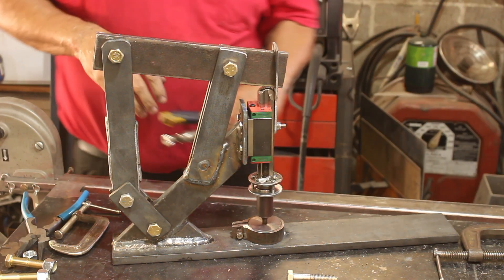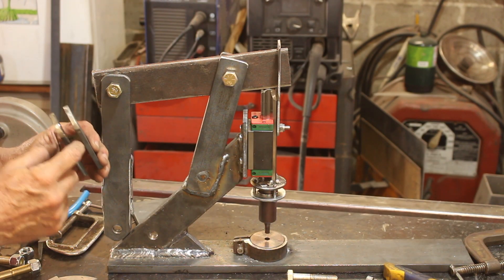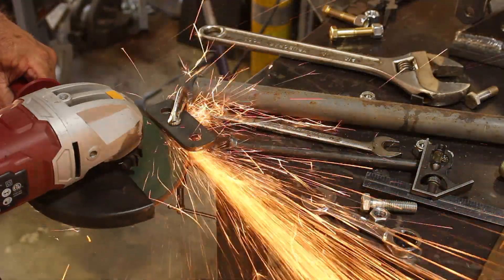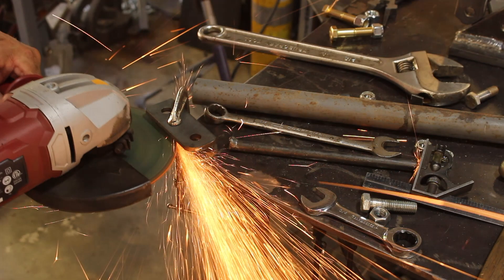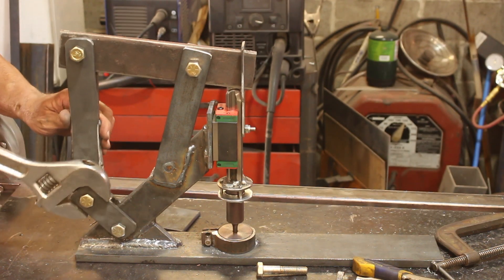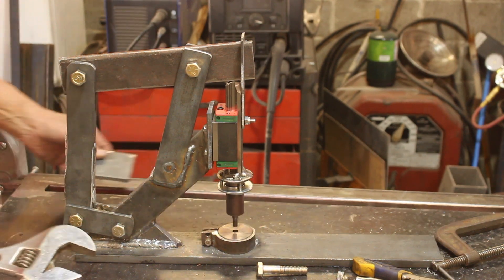Now it's all together but it's a little bit stiff. One thing I got to do is grind that bridge, because now that I welded it, it won't drop down all the way and I can't get my full quarter inch plate into there. That should work — I got my quarter inch clearance again.